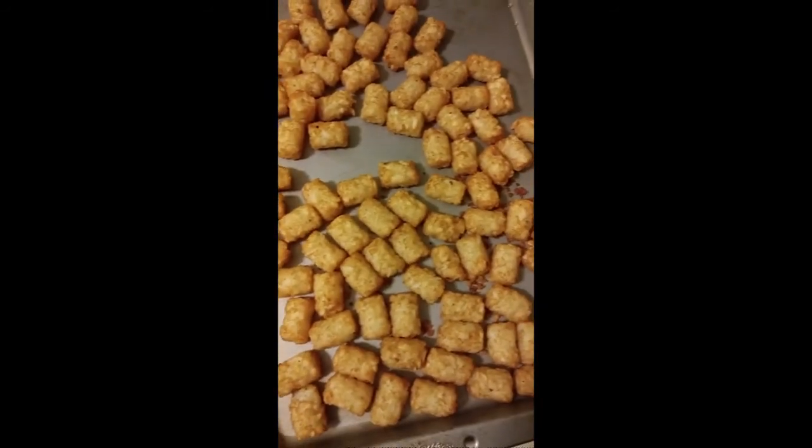These are pretty tasty actually. I don't think I'll tell my kids I made them — those are pretty good. If you're a fan of tater tots, you'll be happy with these. Thank you very much for watching, I hope you have a great day.